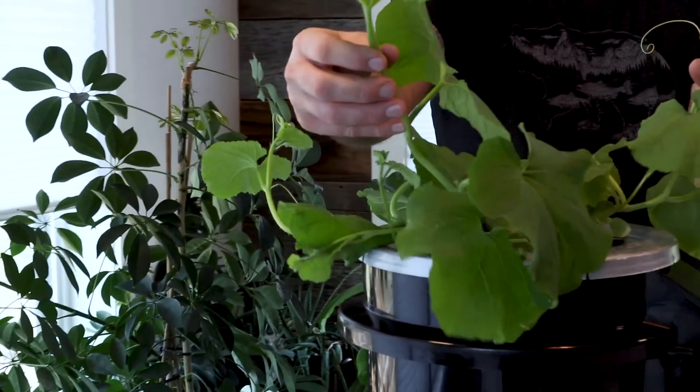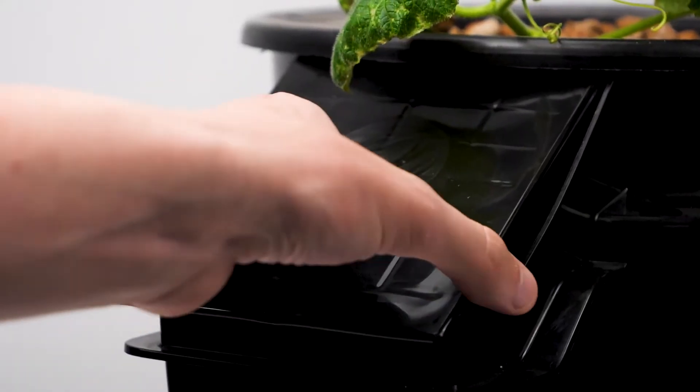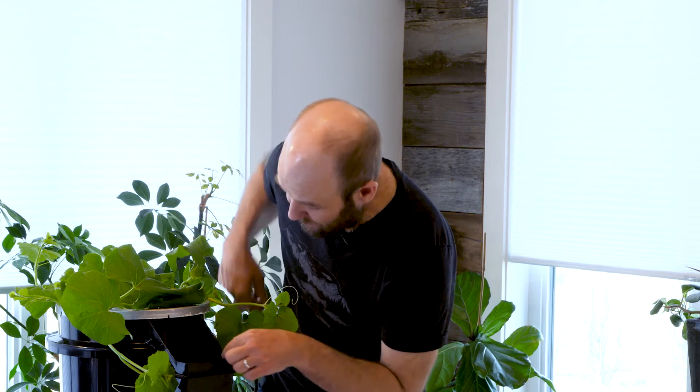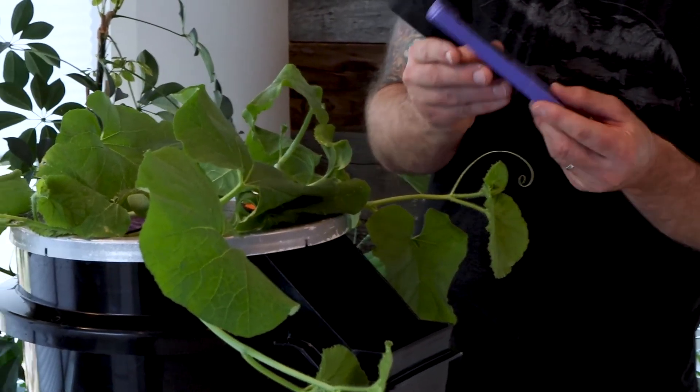We're going to have nice cantaloupes on here and we will never lift this lid because we have access. Our access to the interior reservoir gives us the ability to add and remove our air stone, and add and remove fluid. With the Hydro Bucket we can check the pH, the ppm, and the nutrient strength easily.